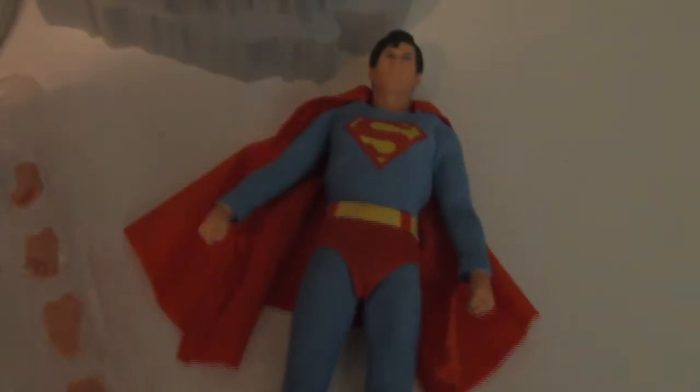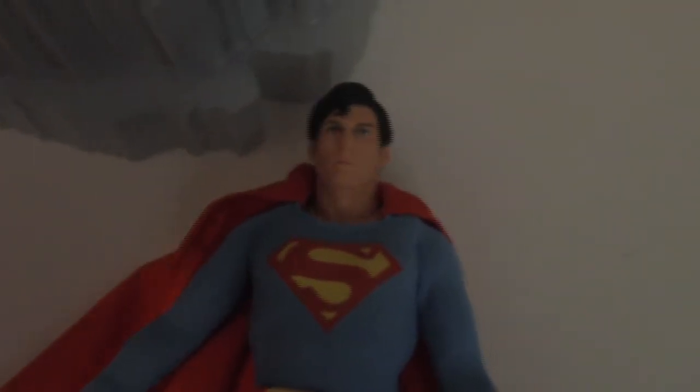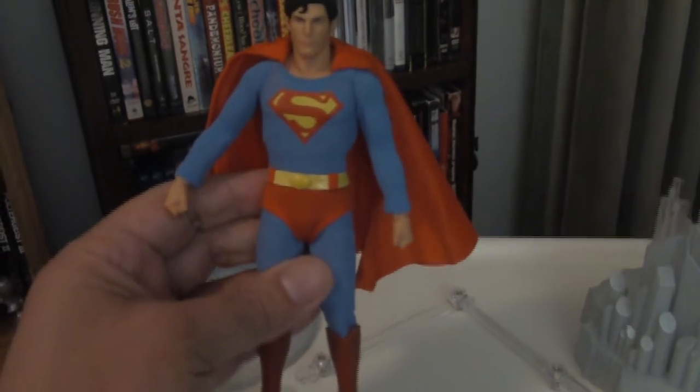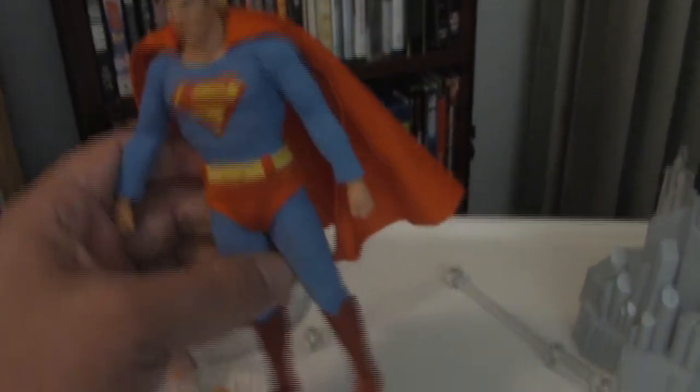Here we got a look at the figure. As you can see, it's based on the likeness of Christopher Reeve, and it is 100% on point. The accessories that come with it include different hands, kryptonite, different heads, the aforementioned standing base, or the alternate Fortress of Solitude with crystals base.